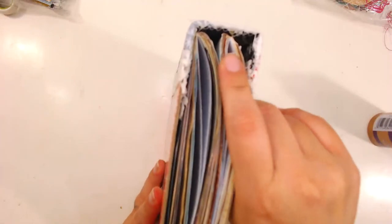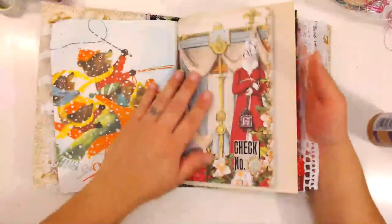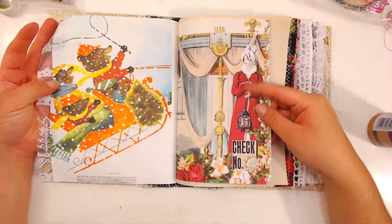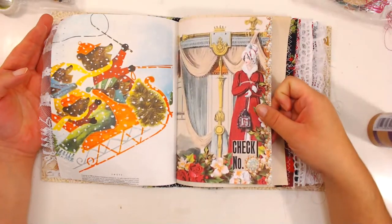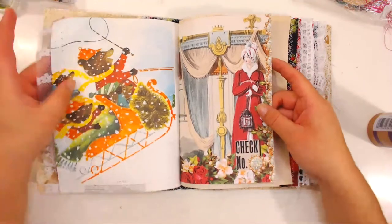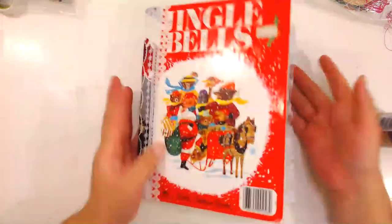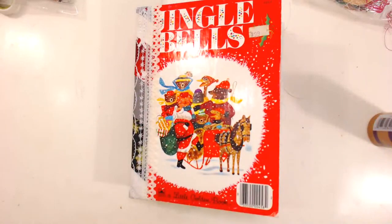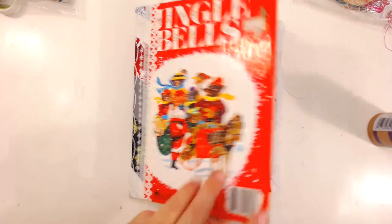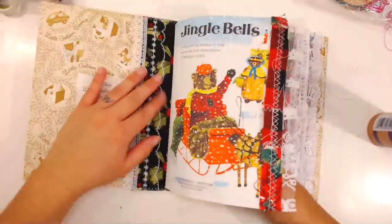I'm going to be continuing on with this video here. As you can see, the signature is a little bit crooked — I'm not happy about that — but I'm going to continue on, still decorate it, and still put it up for sale. This one has the pages of the English Rose Jane Austen crisp set as well as the pages from the jingle book from the original Little Golden Book.